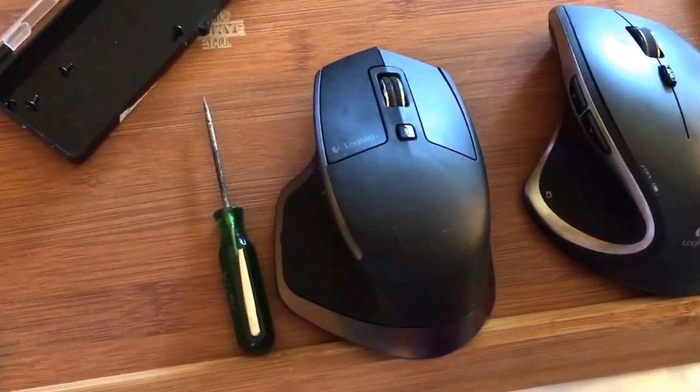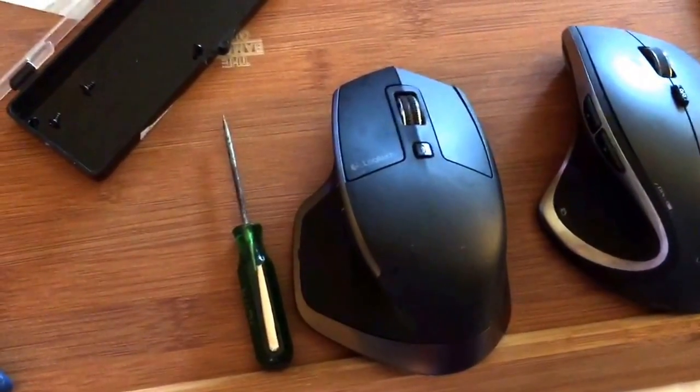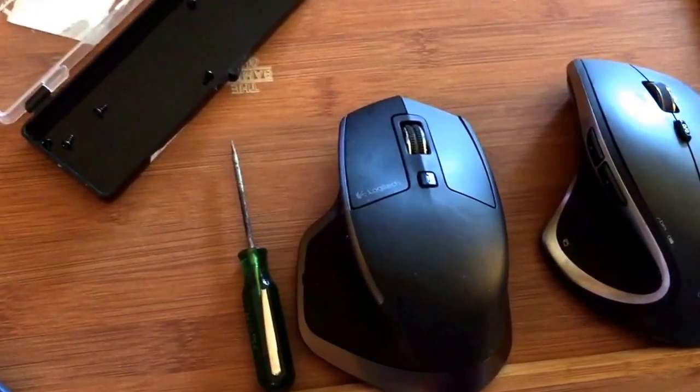Or a Logitech MX Master 2S, because it works the same way for the 2S. Alright guys, please don't forget to subscribe, like, comment, and share. Bye.